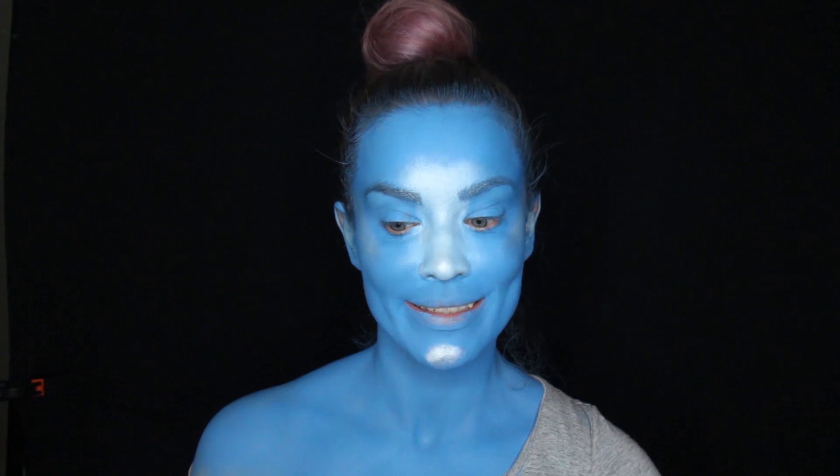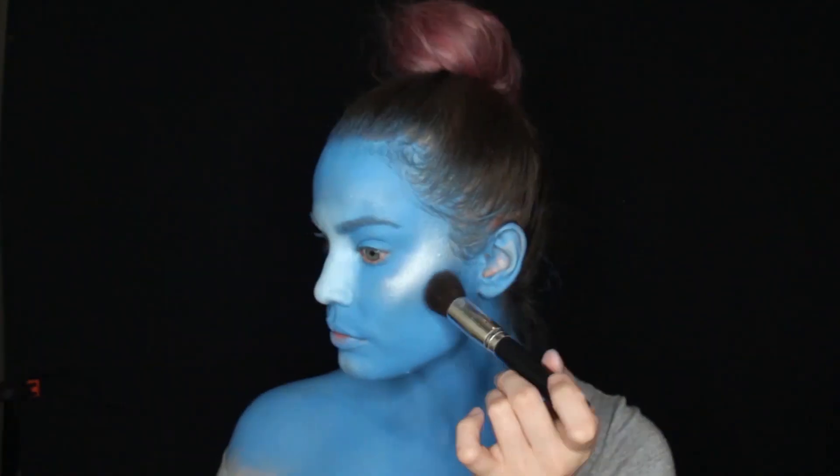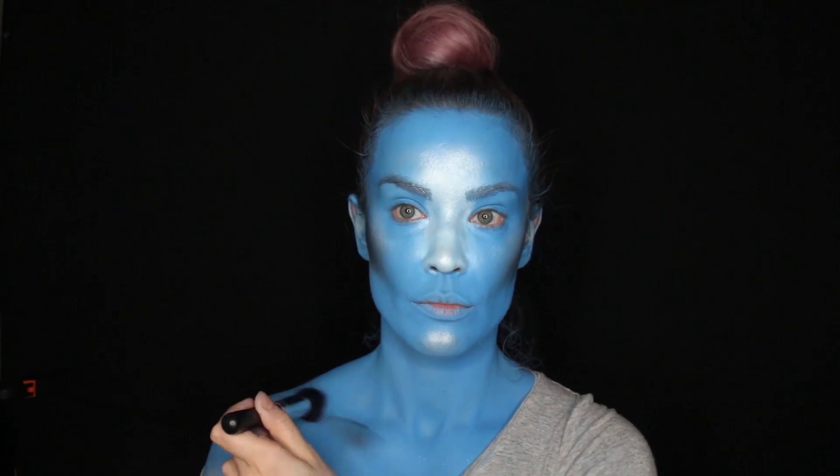Now I'm gonna start contouring my face with black, but I'm gonna tap my brush into it very, very lightly so it's not patchy — I'm just gonna build it up as I go.